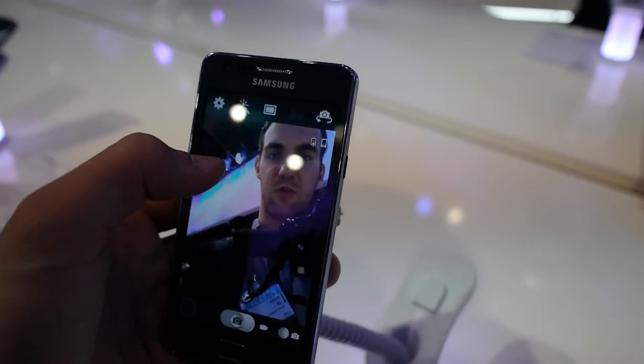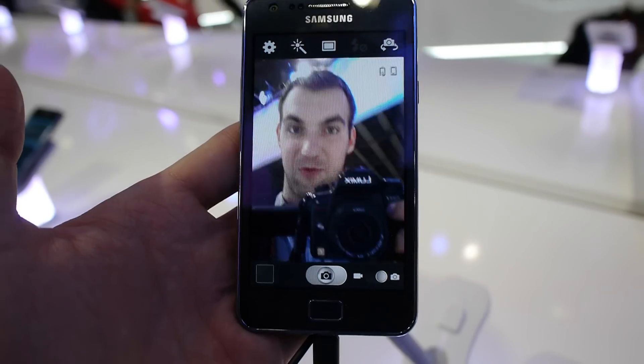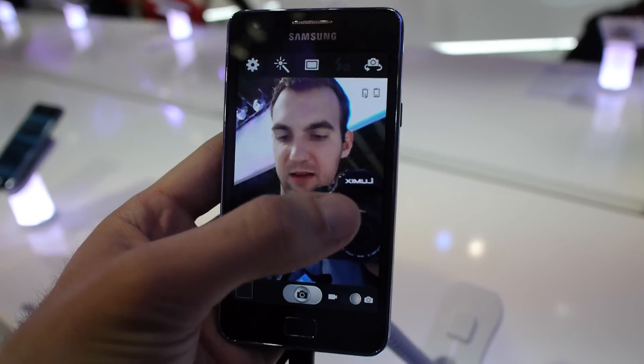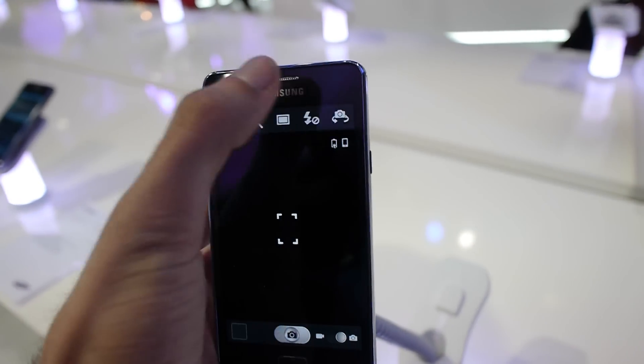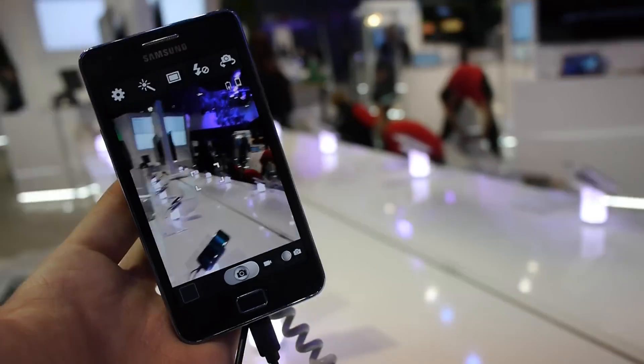Actually nothing much has changed, but especially when we look at the picture quality, you can see the front camera is still quite amazing — fast and really sharp. You can read everything on my Lumix camera right there, and we can also flip to the back camera and see that everything is still well built.